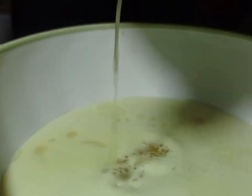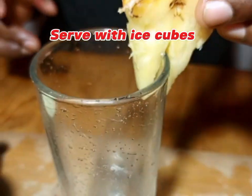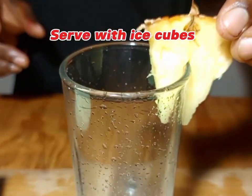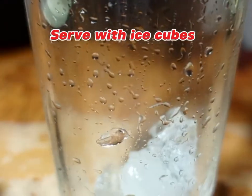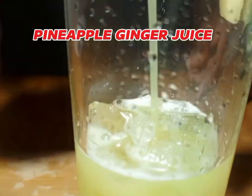After blending, we are going to strain. So after straining, we are going to get our glass, put in ice cubes, and then apply — or pour — our pineapple ginger juice.